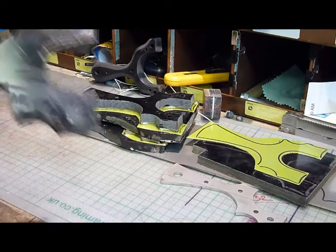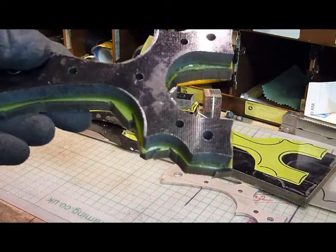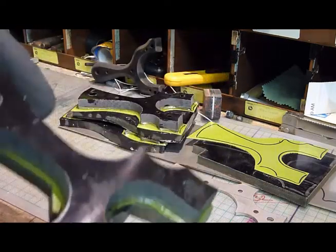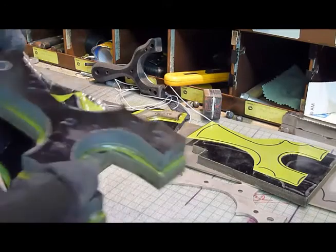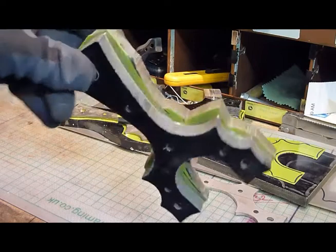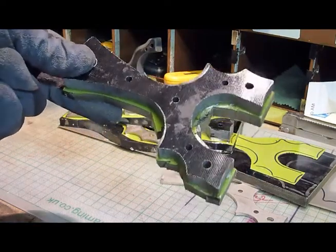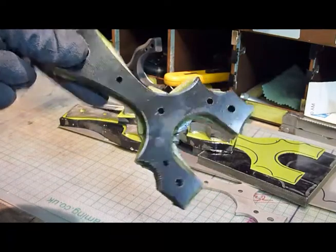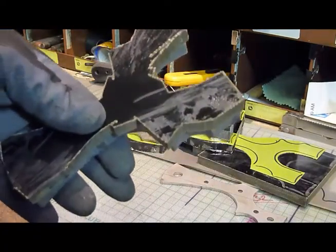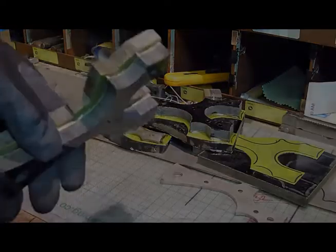What I've just done is trimmed round so there's less to route out. When I routed the top layer, the amount of dust was amazing, so I want to minimize that dust - it's not pleasant to work in. So that's where we are now. I'm going to route that out, get it smooth, and then round it over again with the router.